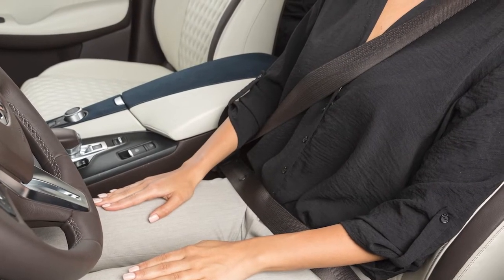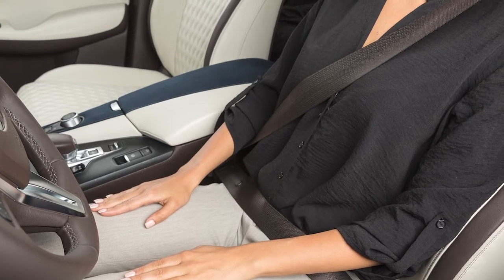The belt should be away from your face and neck, passing over the center of your shoulder, but not falling off.